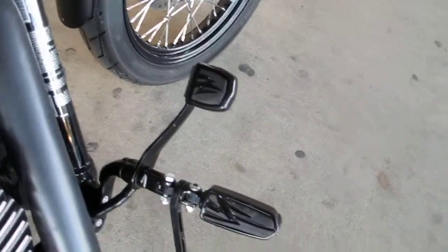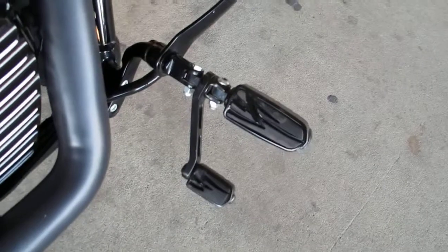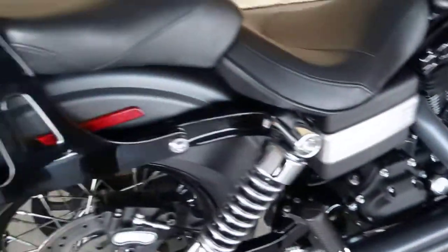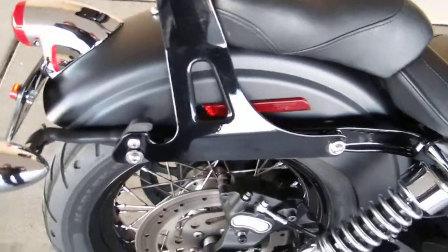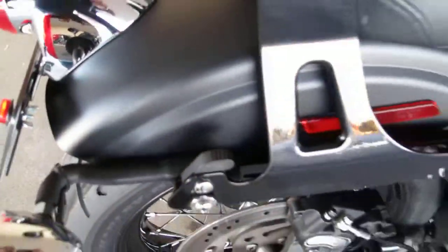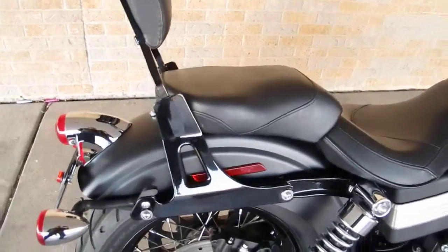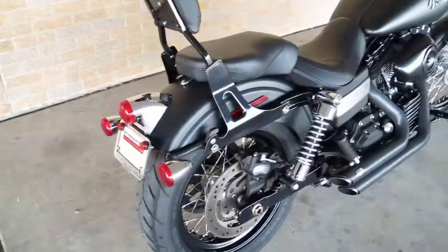The foot controls have custom pegs and a heel pad, and those are also powder coated black. It's got a quick detachable backrest — you can flip this lever up and pop the backrest off real easy. You can also pop the back seat off very easily to make it a true bobber.